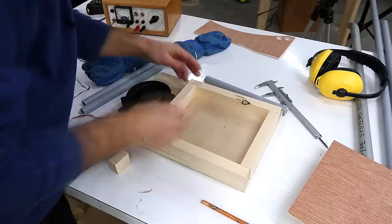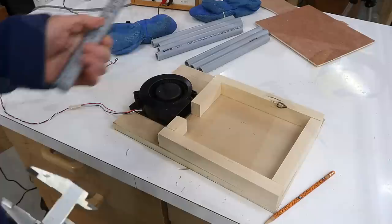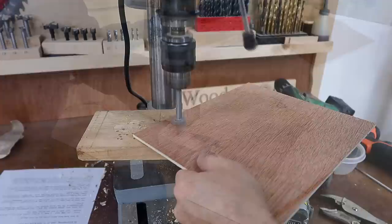These pieces of wood will form a box that the fan will blow into, and then the lid on top of that, and then I'll drill holes through all of that for the tubes to go into. I want to mount these right on the edges so they even overlap the sides, about this far from the edge.